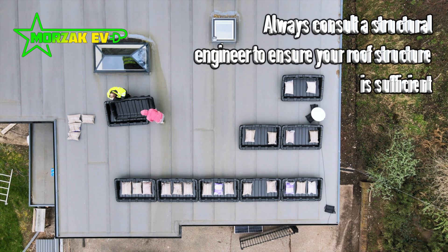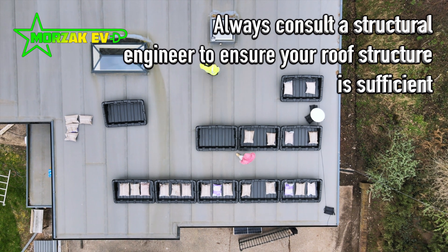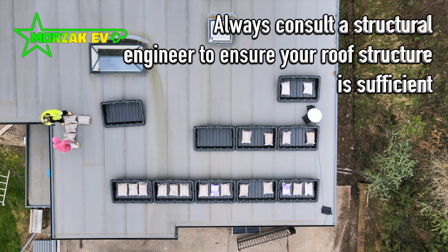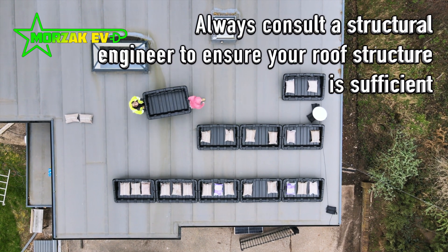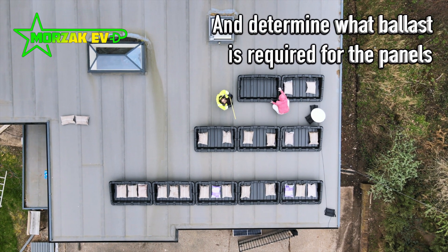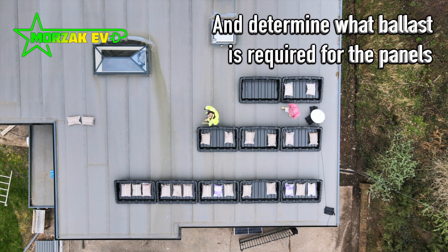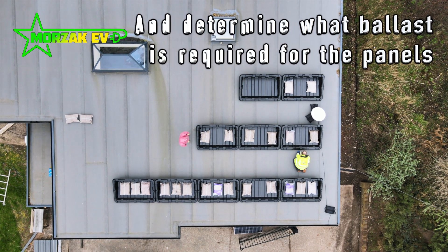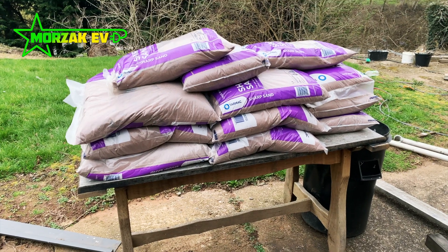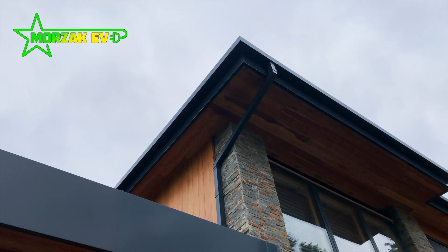It's quite neat as well to hide all the electrics. Another 450kg to get up there.